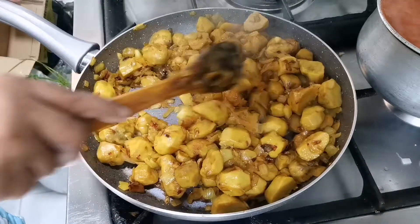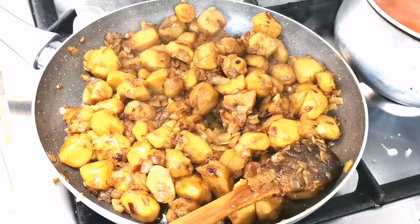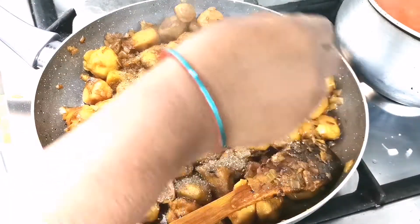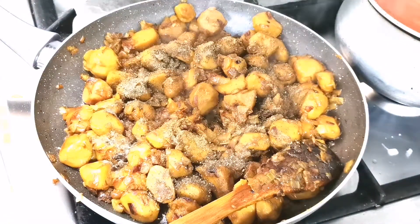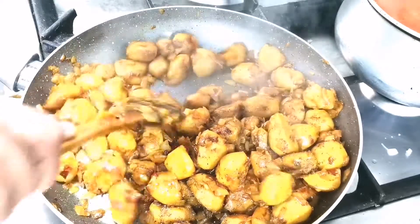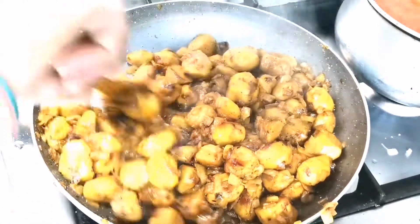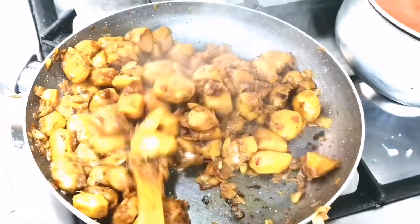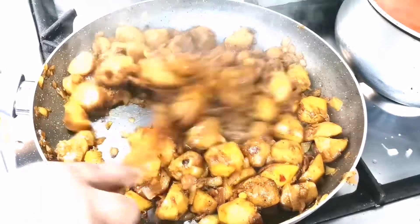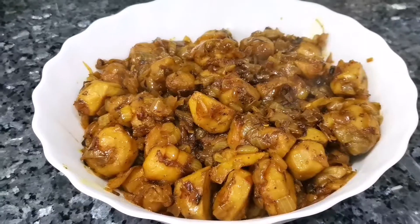Put a little bit of salt in the pot. We are prepared for the food in the morning. We are ready for the food in the morning.